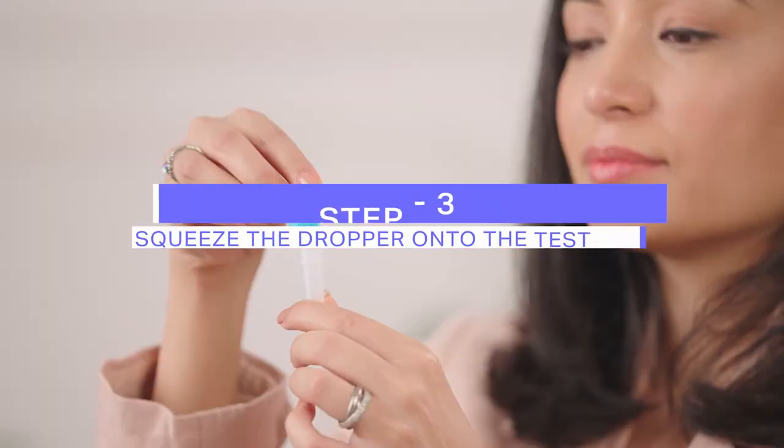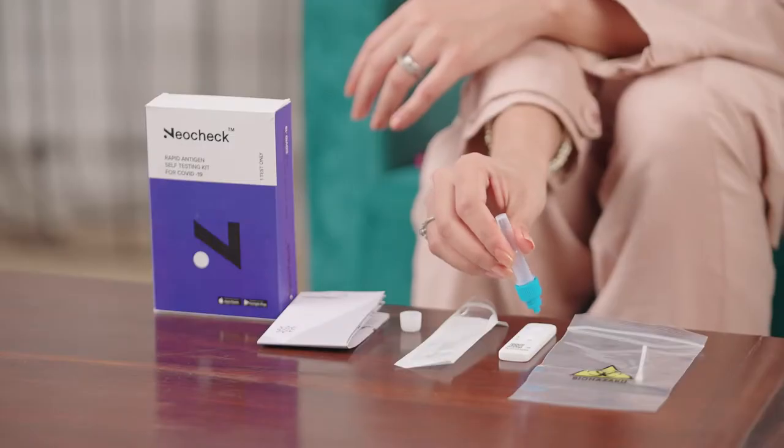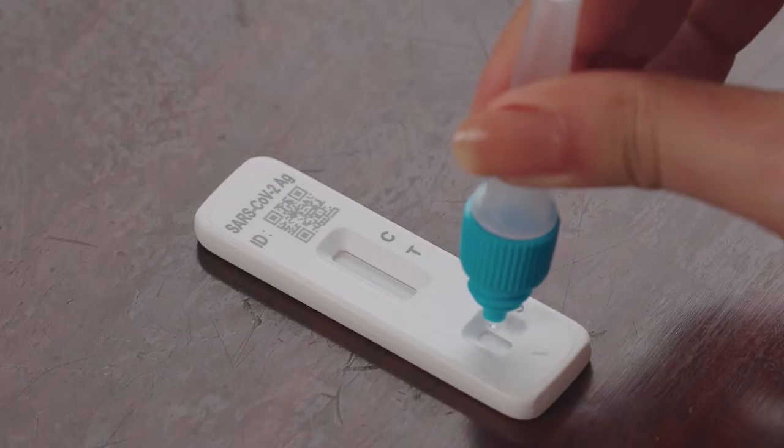Now, firmly secure the dropper tip onto the extraction tube. Use the dropper to carefully squeeze 4 drops of the fluid into the specimen well.